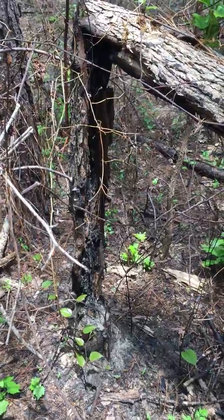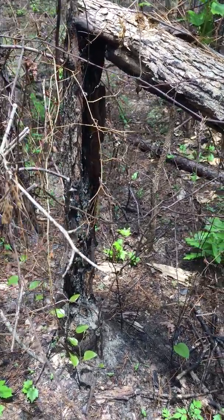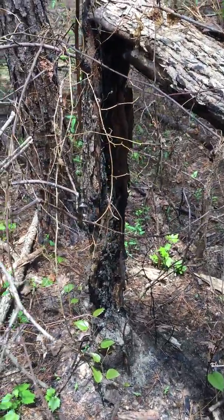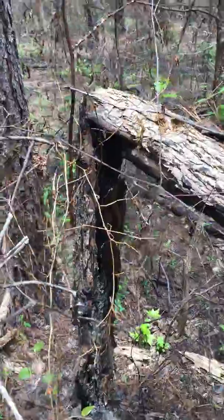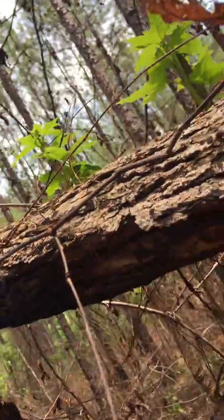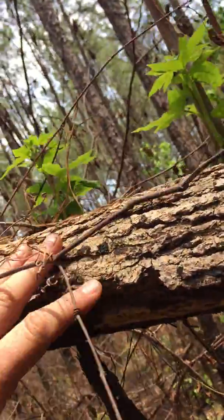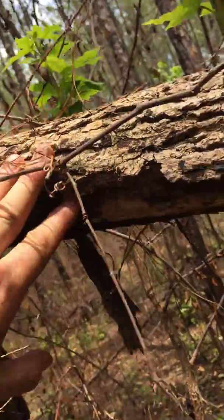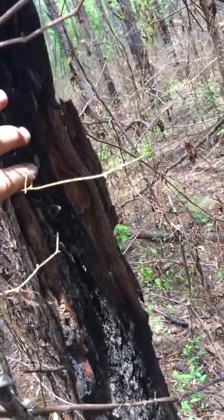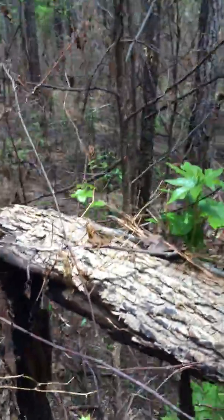The fire before the one we just had this spring — which was about mid-April — had apparently eaten quite a bit of this tree. You can see here's the dead wood, and here's live tissue that's still alive right here, but it had eaten all this dead wood and the tree actually fell over before this current fire.